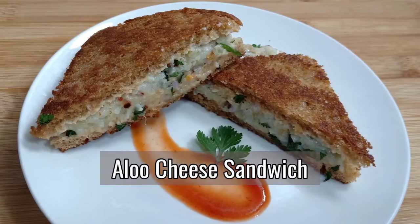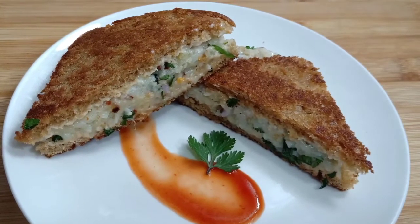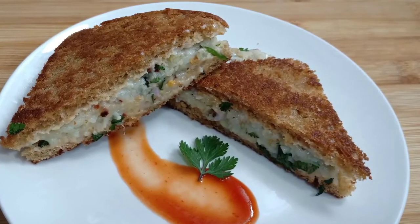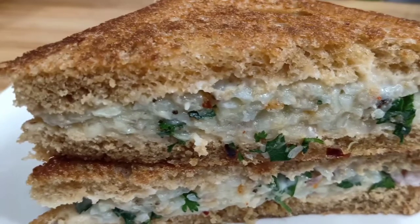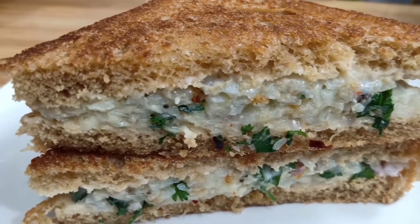Hello everyone and welcome back to my channel Aruna Gautam, I am Aruna. Friends, I am going to make a very cheesy sandwich with a lot of cheese. It is very easy to make and you can enjoy it for morning breakfast or evening snacks. Let's start.